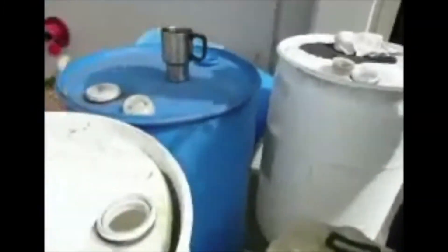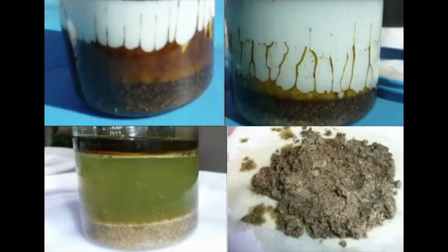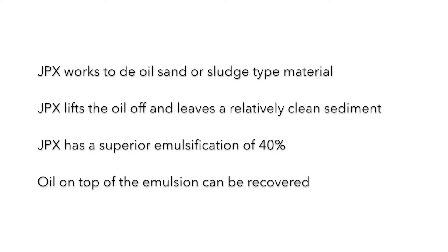Now we're going to dump this back on a paper towel and see what it looks like. And you can see that sand is pretty darn clean.